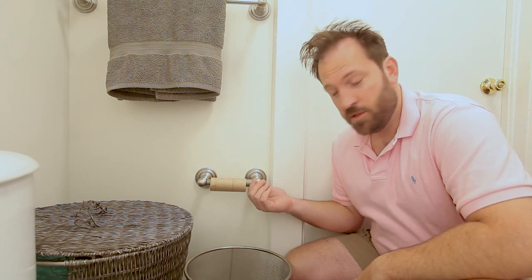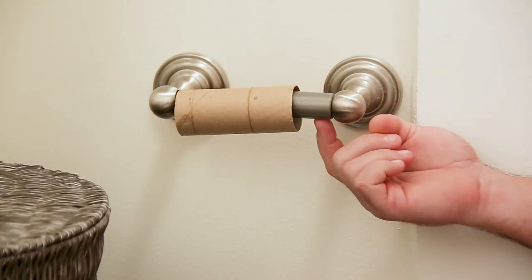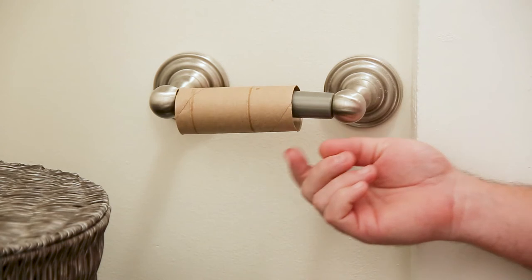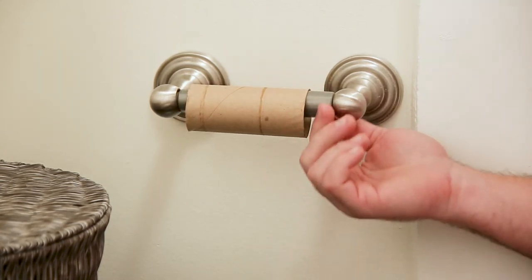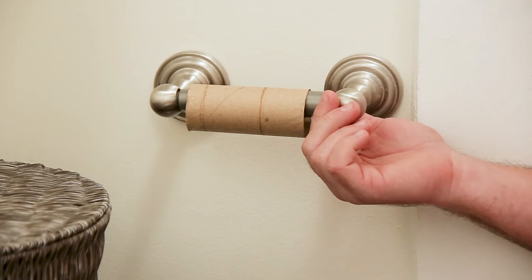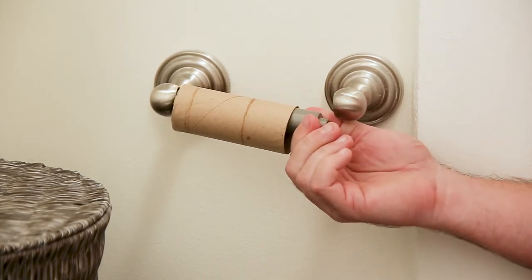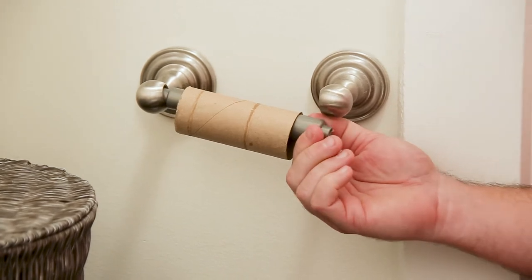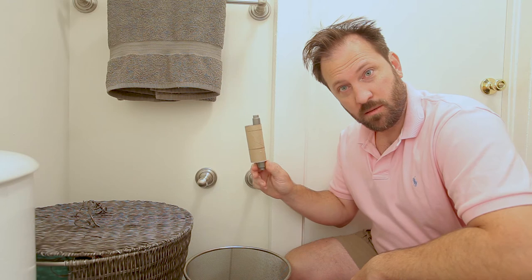The first thing you'll want to do is approach the toilet paper holder — there's two sides, a large and a small. You can actually use either side, but I'm going to show you the large. You depress the spring, slide down, come back, holding the toilet paper roll with one hand. Many people use two; I use one.